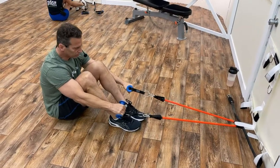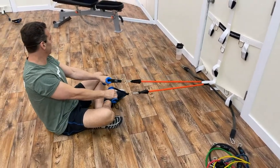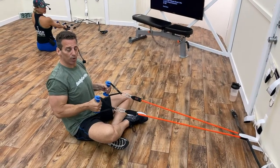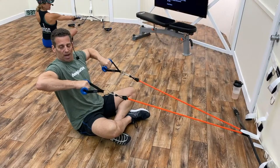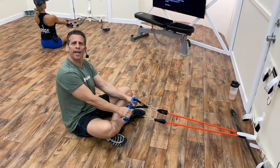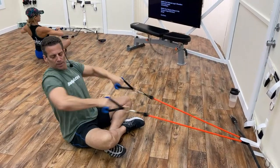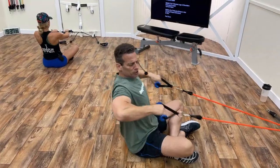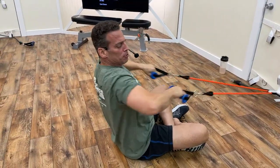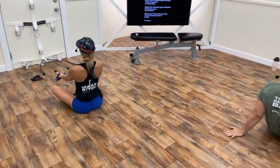We're going for 20 reps. Cross-legged works better — palms facing down towards the floor, pulling up until the elbow is even with the shoulder. Keep your back nice and erect — it's easy to slouch, so keep a proud chest. First set: one through twenty, then five more.